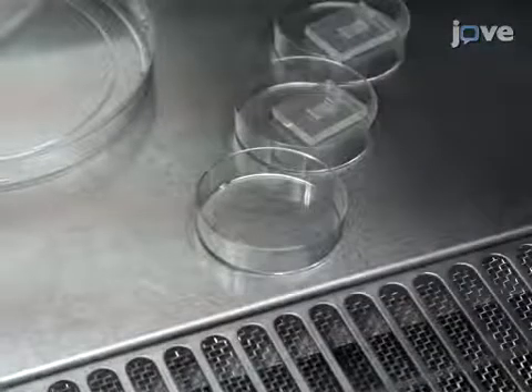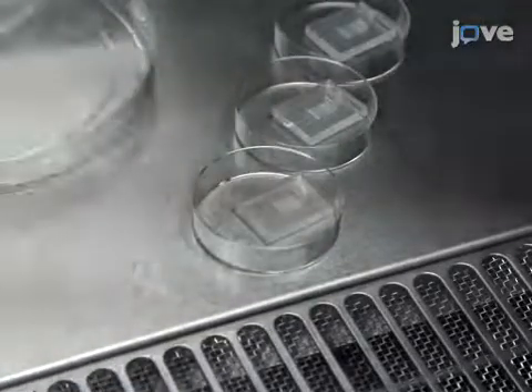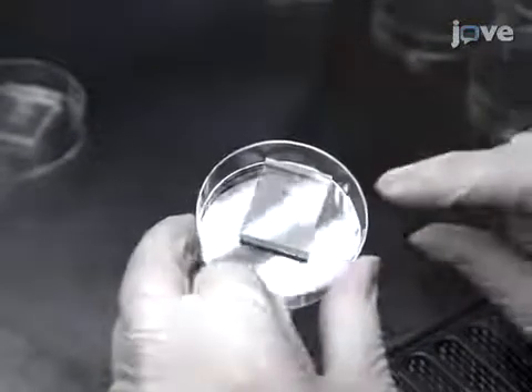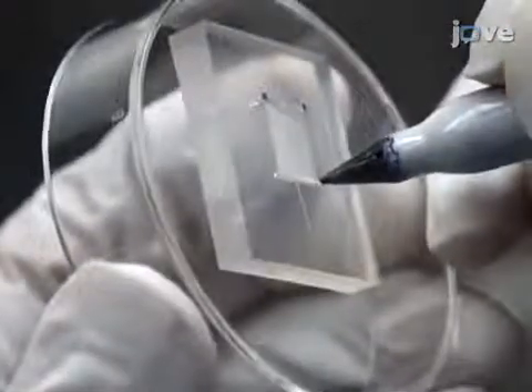Carefully place each matrix into a separate 6 cm plastic dish, striped side down. With one finger, press each matrix firmly. Avoid trapping air bubbles between the matrix and the dish. If the matrix fails to attach, repeat the process. Once attached, mark the location of the stripes on the bottom side of the culture dish.